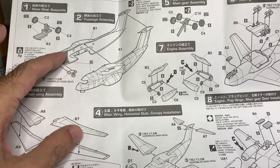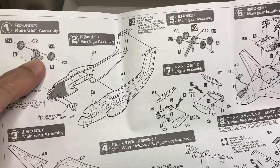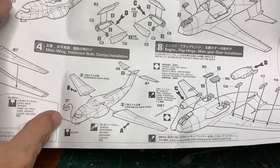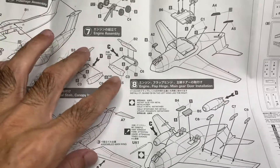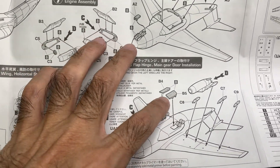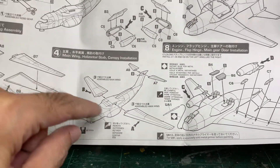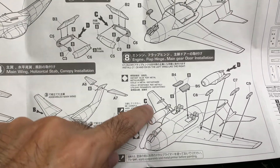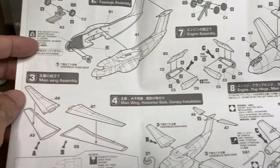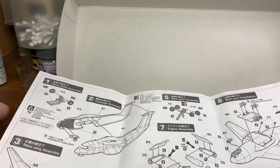I started by attaching what I think is the landing gear piece, then the fuselage, the wings, the tail, and cockpit. I've left the landing gears out. I've already done everything on the main body except the engines, which I haven't attached yet because I'll need to do some painting and masking on the wings. Let's move on to the kit.